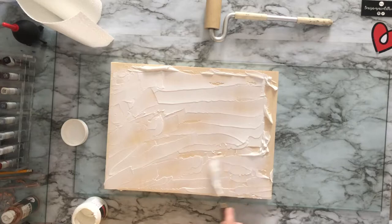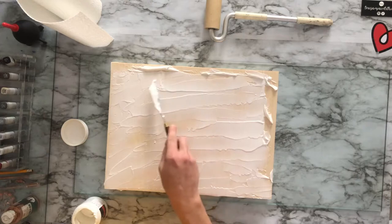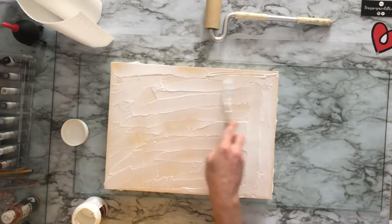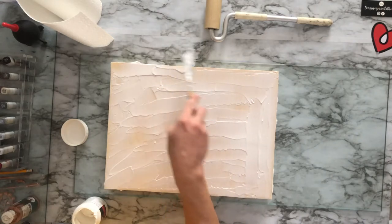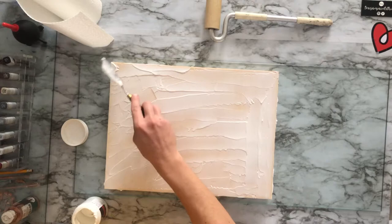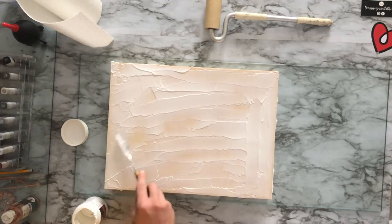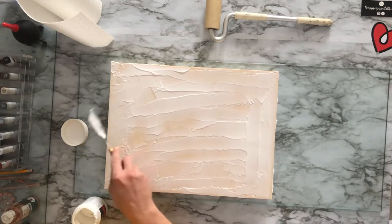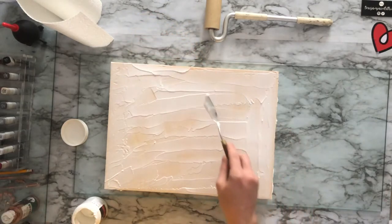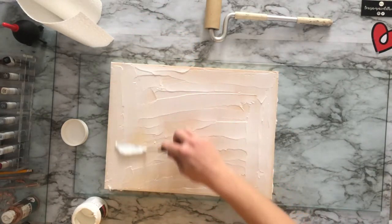The last thing you want is for it to be bumpy and lumpy. It is always better to have a little more than not enough, especially with this. You do not want to find dry spots, especially in the corners, because that's where it's going to start lifting — and that won't make anybody happy to see their piece of art or purchased art coming apart.